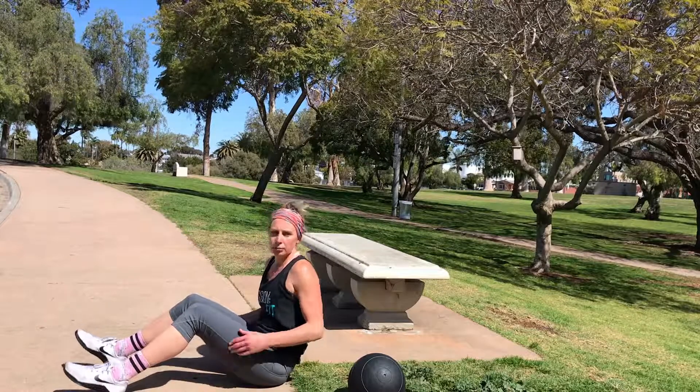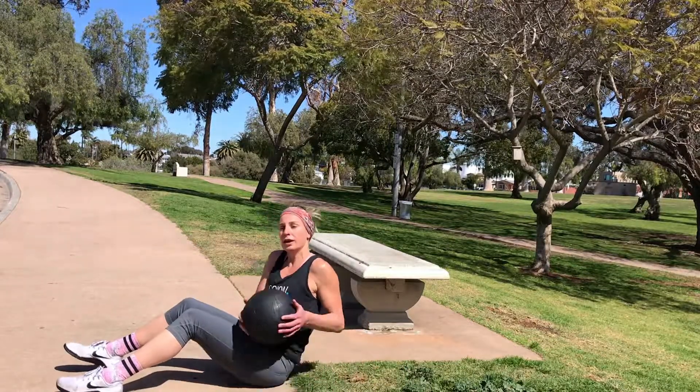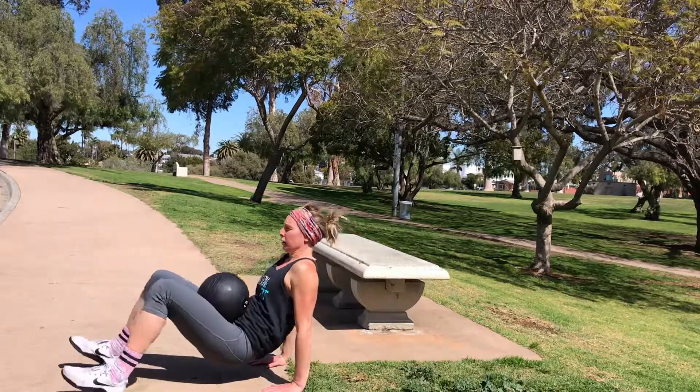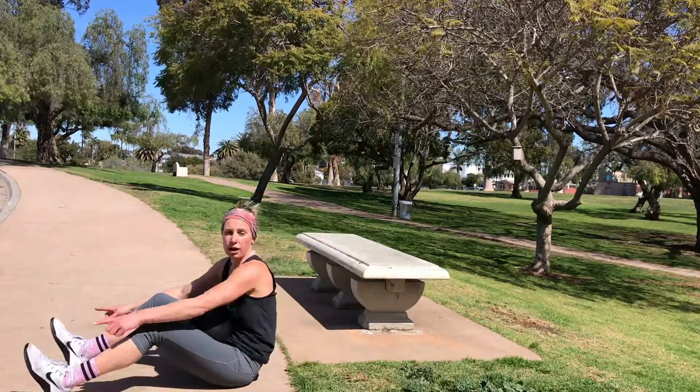If you're looking to make it a little bit more challenging, you can take your sand ball, put it on your lap, press up and down. Make sure to be driving through those heels.